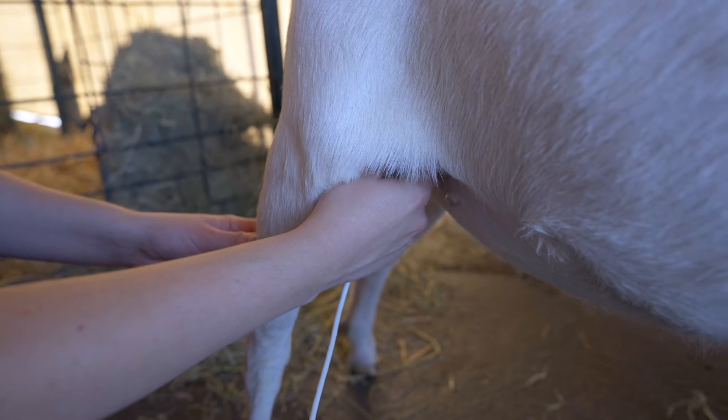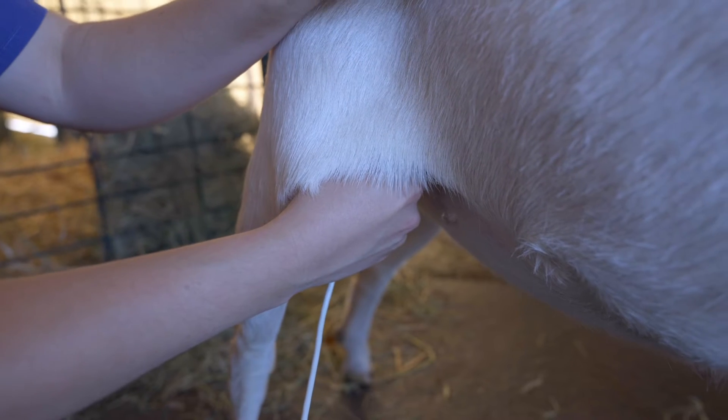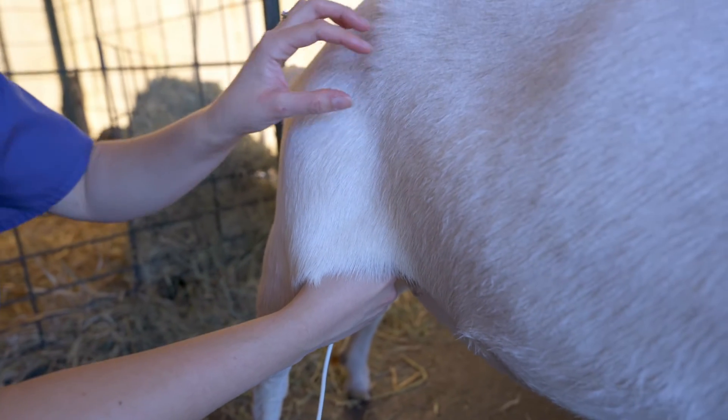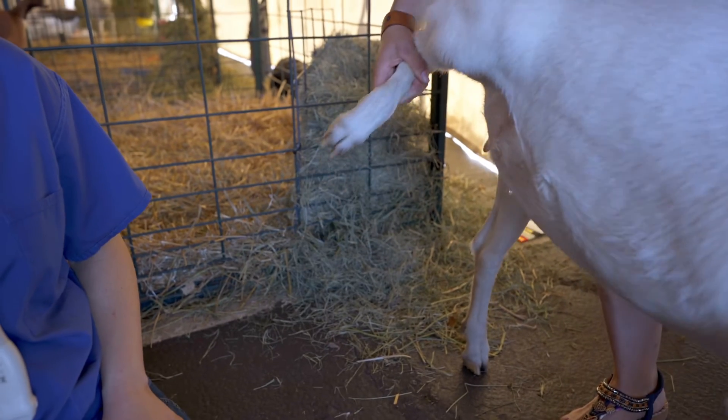I'll probably have to go quite high up underneath her leg and I'm looking for the uterus around about here. If you have somebody to help you, it's very useful if they can lift the back leg, folding it up so as not to put strain on the joint.